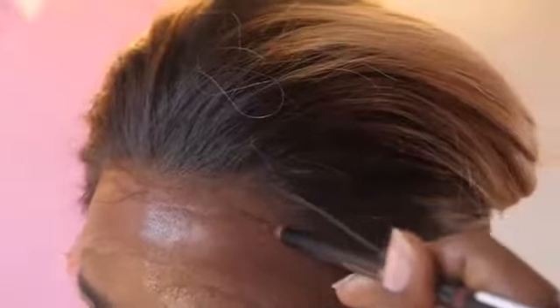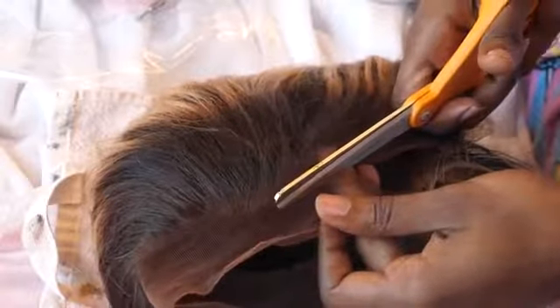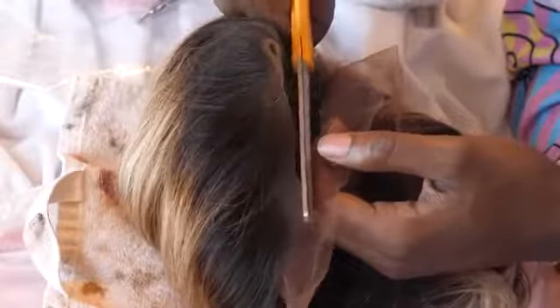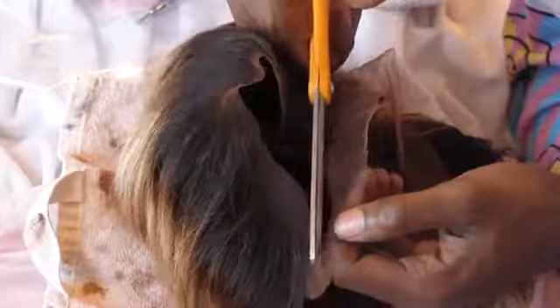Moving on, we are just going to take a little brown pencil and outline where we are going to cut this lace. Now using this stencil really helps me because I have shaky hands and it keeps me from making jagged edges when I'm cutting the lace. Jagged edges is something you definitely want to avoid — it can also make the hairline really clockable. So we are completely staying away from that.